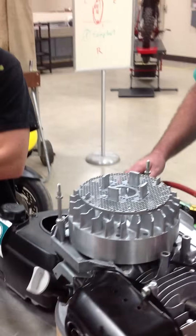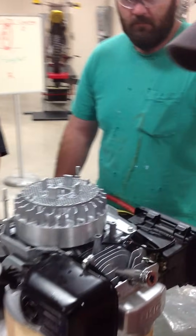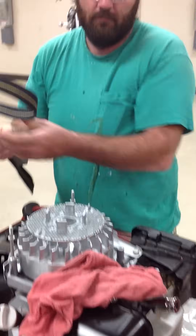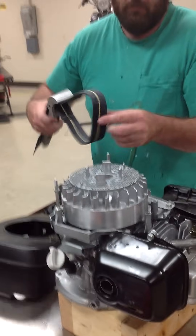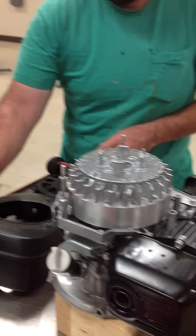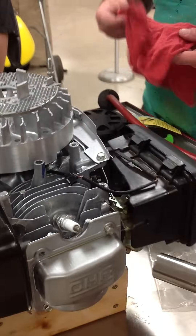As we get ready to remove the flywheel, he's going to start to set his impact up — this particular one is 19 millimeter. Per the service manual, they're going to have you wrap the strap wrench around the flywheel and use hand tools to remove it. We're going to show that in a bit, but first let's talk about the tools required. We're going to remove the nut simply by leaving the spark plug in place — you can see we have not removed it yet — and that's going to create some compression that slows the flywheel down a little bit.